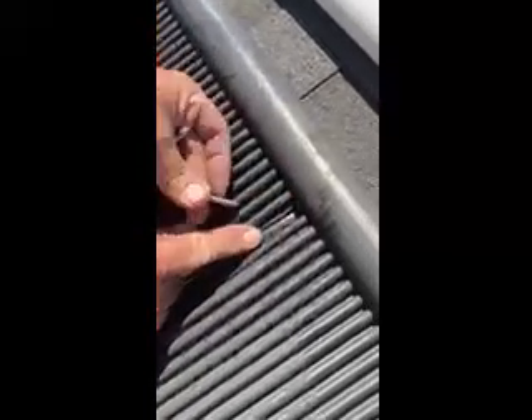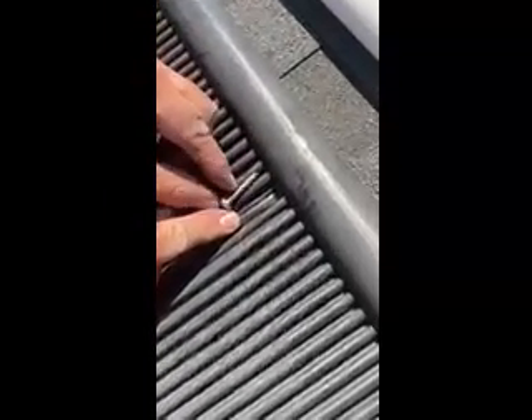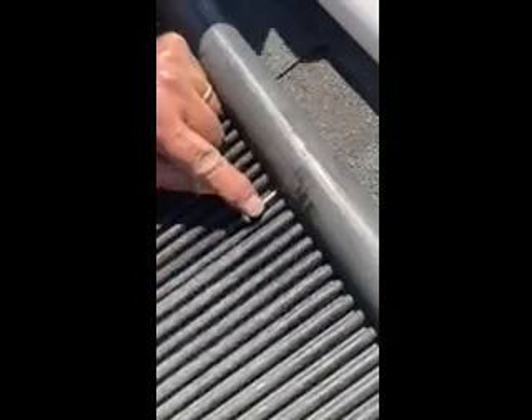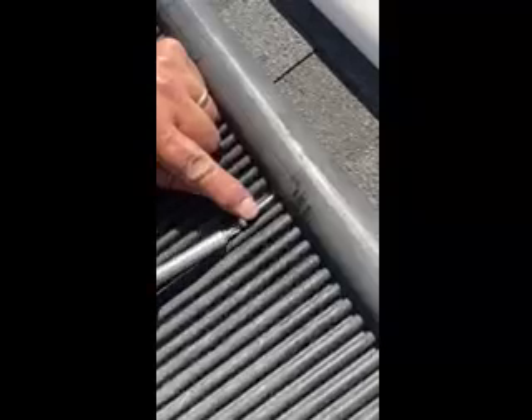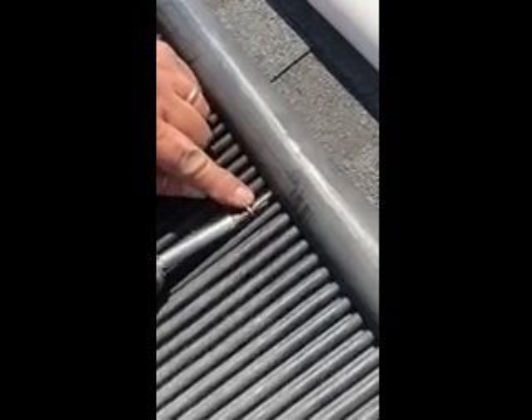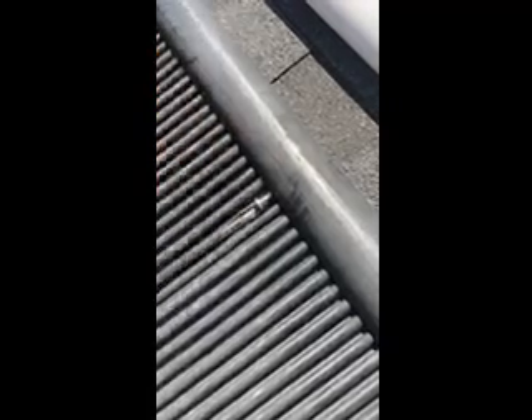Then using a number 12, inch-and-a-quarter stainless steel panhead screw, line up the tip of the screw with the hole and then using a screwdriver or a drill, slowly drive that screw into the header hole, leaving two to three threads exposed. Repeat the process at the bottom of the panel before pressure testing.